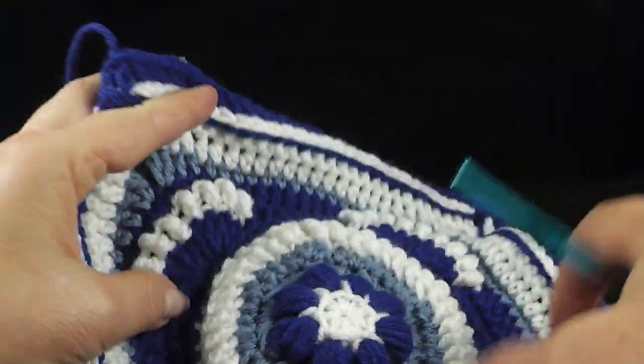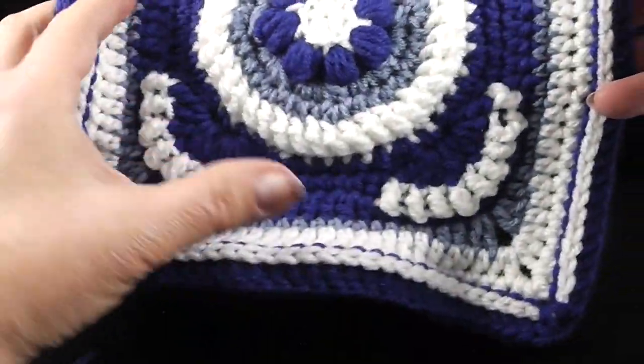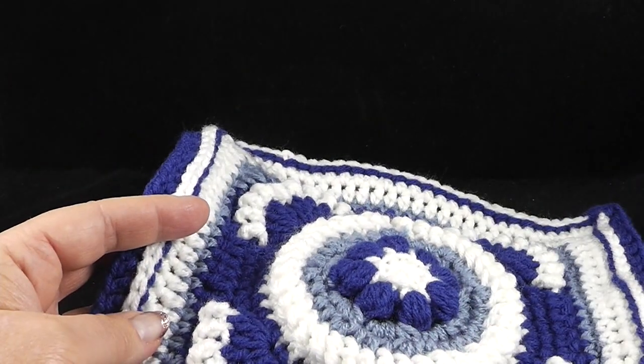This round ends with a slip stitch to the top of that first half double crochet. Go ahead and fasten off and secure your ends because we are changing colors once again before we begin round number fifteen. Let me show you real quickly what you should have. Looking good!